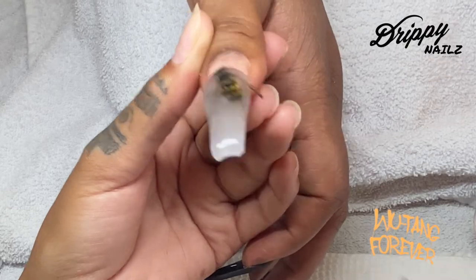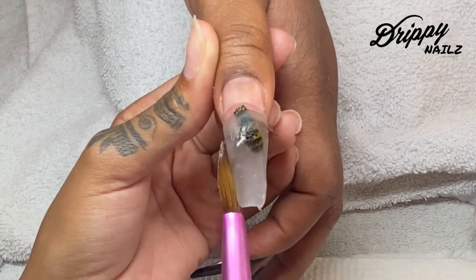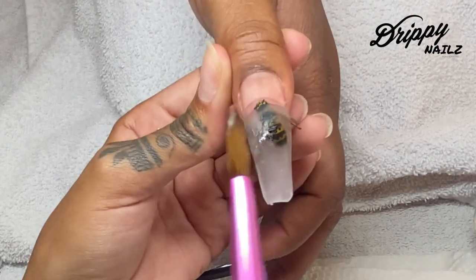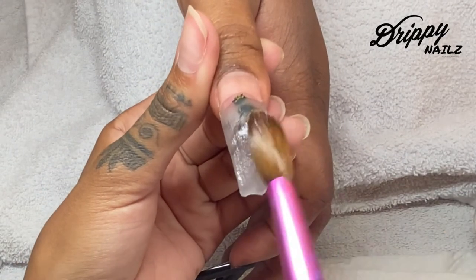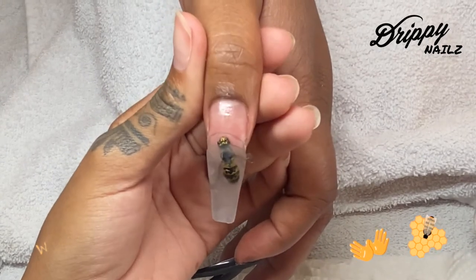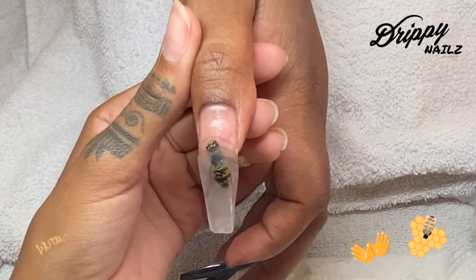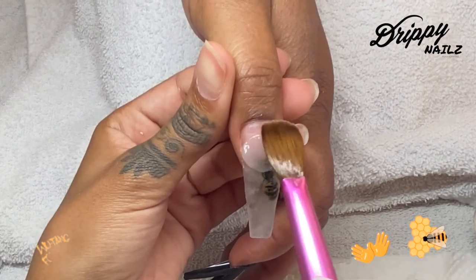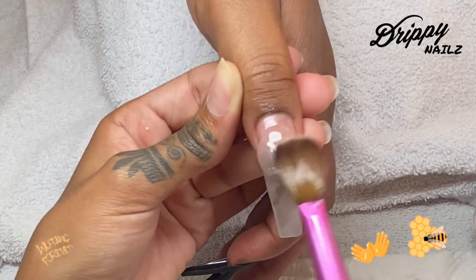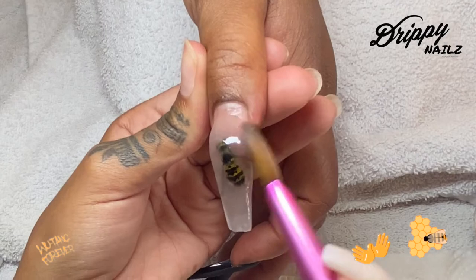I'm using a size 10 Pana brush and Young Nails clear speed acrylic — it cures within 30 seconds. But I wish I would have used a more crystal clear brand. If you guys know any crystal clear acrylics, leave them in the comment section below. I go ahead and buff the heck out of this nail to get it as shiny and clear as possible, but I know if I would have used a crystal clear acrylic, this bee would have looked like it was literally encapsulated in crystal.